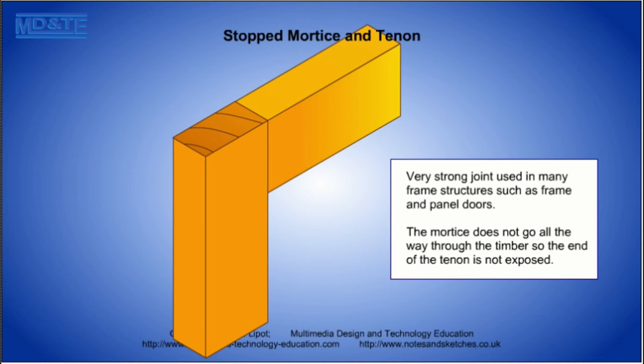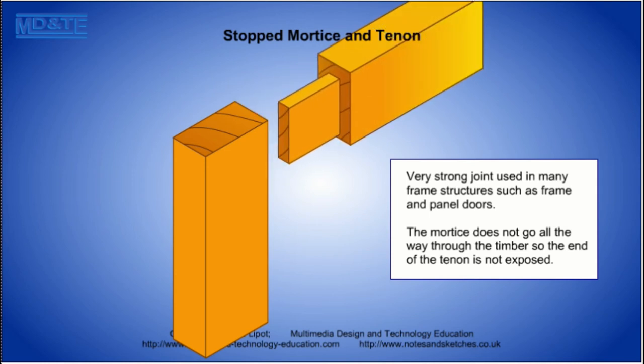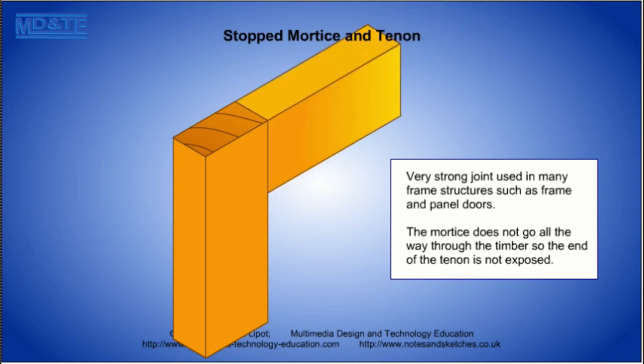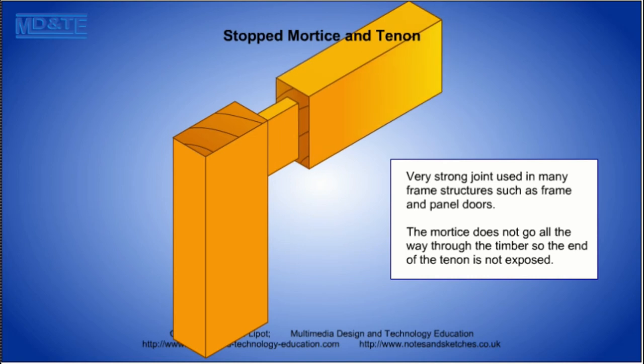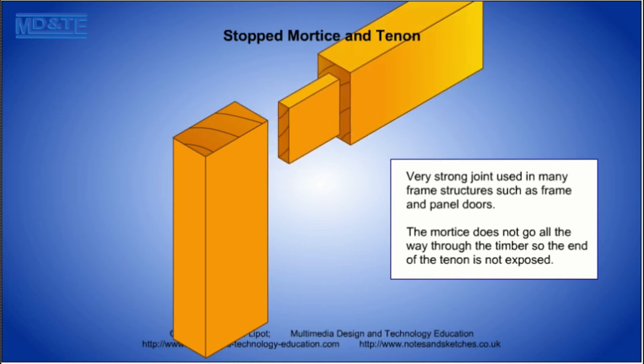The stocked mortise and tenon is another variation on the mortise and tenon joint. This joint has the advantage of hiding the mortise and tenon, which results in a strong joint without evidence of how the parts were fixed together. This joint is most often used in wooden table and chair construction.